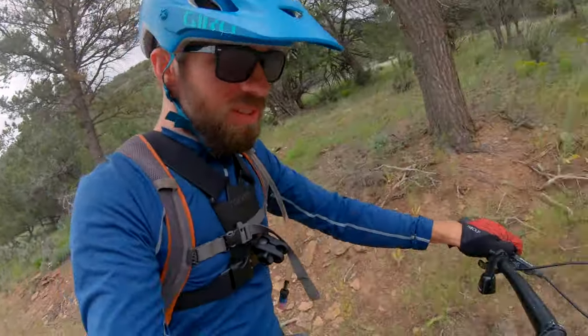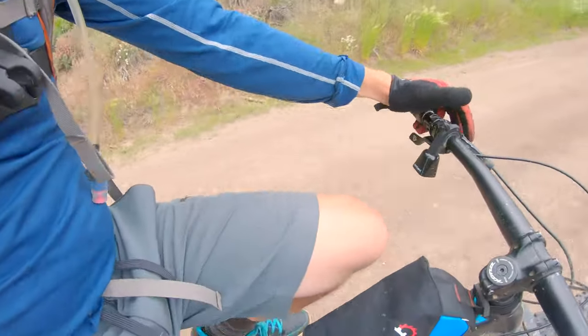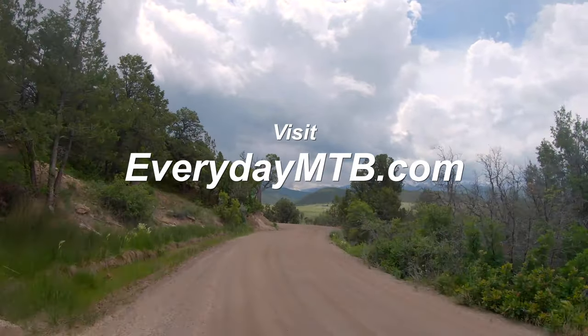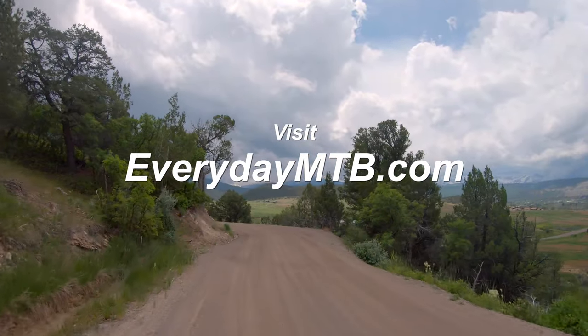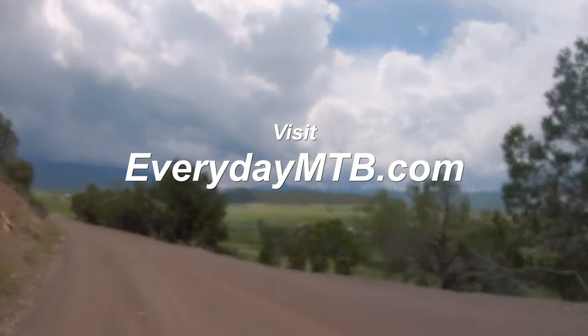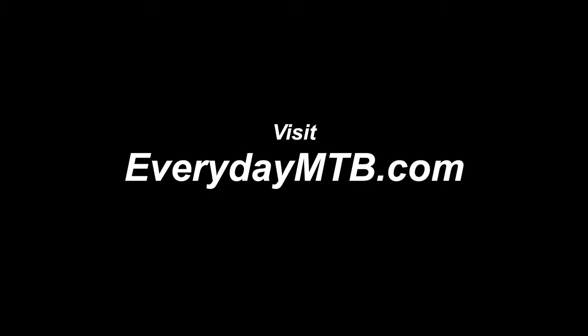That's my quick ride review of this Revelate bag. If you're thinking about using it in a more traditional sense — not as a camera bag — head over to EverydayMTB.com and check out my full write-up where I pack some other stuff into it. Like and subscribe, and I'll see you next time.